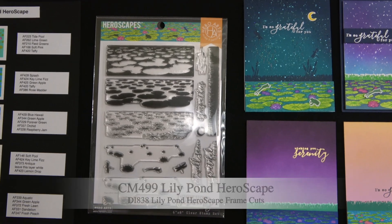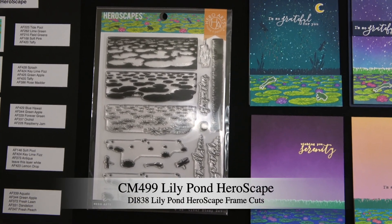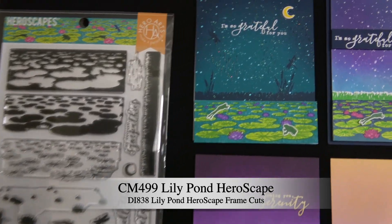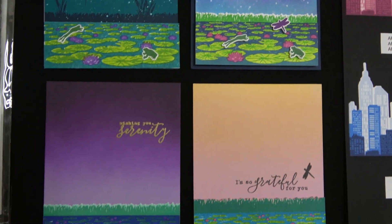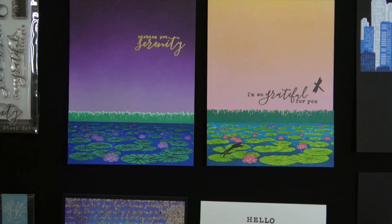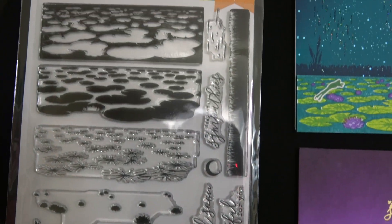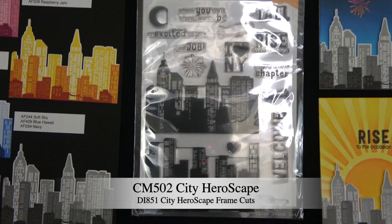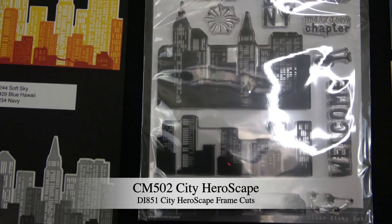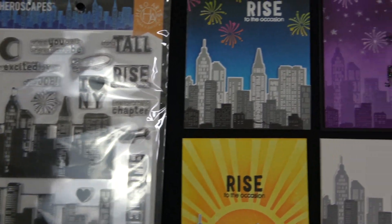Let's begin with some of the new Hero Scapes that are part of this release. First is the Lily Pond Hero Scape. You can see some gorgeous samples from our creative team using the Lily Pond. It is a color layering multi-step stamping set — you build up the layers in the Lily Pond. The next Hero Scape is called City Hero Scape, and it builds up the layers in a city.